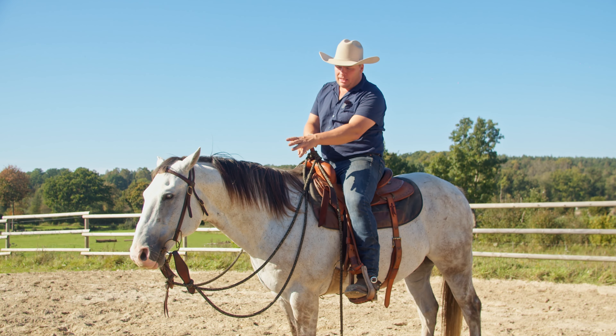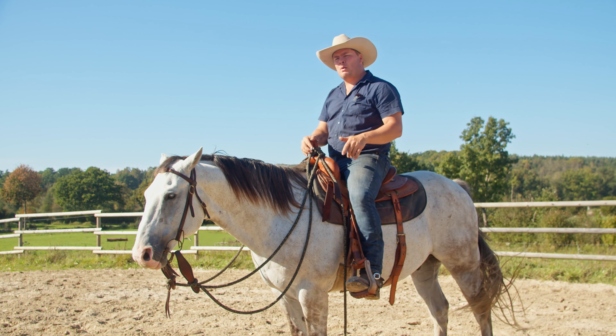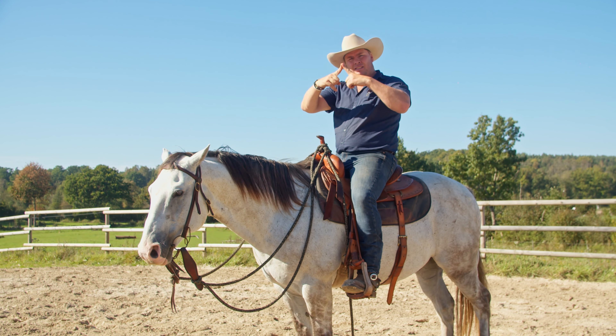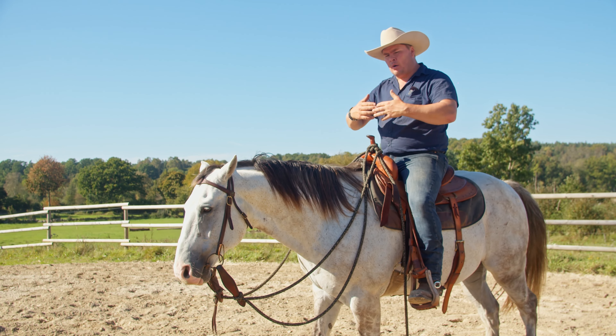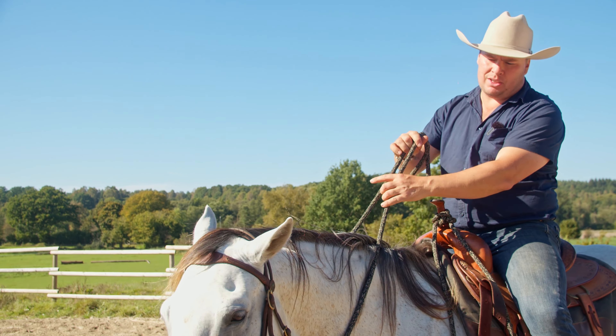This is a great exercise. Use a snaffle with rings on the side, and preferably one that is a three-piece mouthpiece, because then it doesn't go up into the roof of the mouth — it just encourages the horse to go a little bit against the bit.